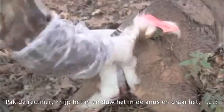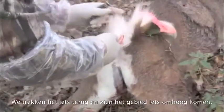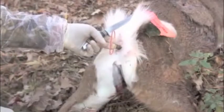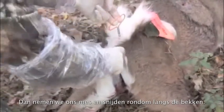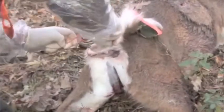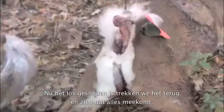One, two, three. Now we're going to pull it back and it's going to crown this whole area here. Then we're going to take our knife and stick it in and go all the way around that pelvic bone.